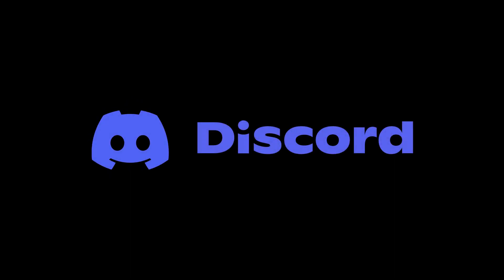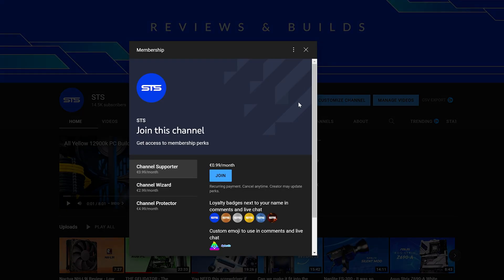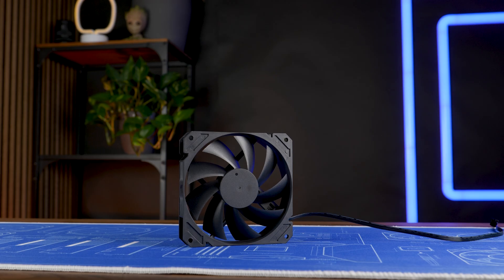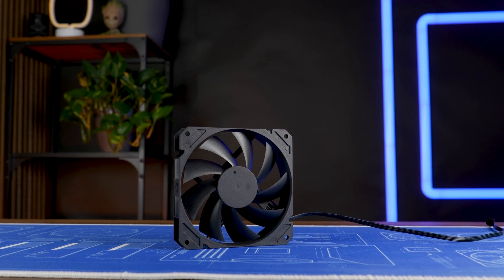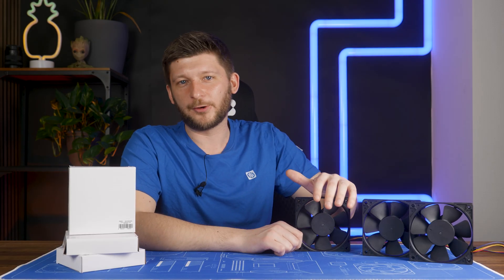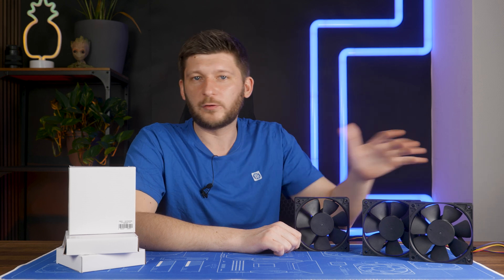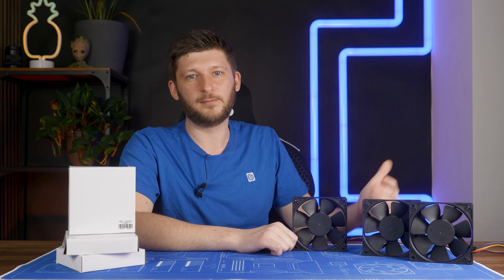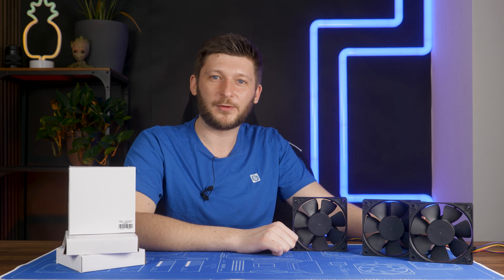On a side note, we also have a Discord server — if you want to join, the link is down below. And of course, we still have membership, so if you're looking for a good way to sell your soul for an OG poop emoji, that's a pretty good way to go. The income will not only keep the channel afloat, but it will also serve to get a new health insurance — because my old one sent me a cancelling letter after seeing the Core 3000 video. Apparently I am no longer insurable. Anyway, thank you for watching — and if you want to continue, have a look at our take on the P12 Max. Its noise-to-performance ratio is just not the same thing: this has performance on its side, Arctic has the noise. It's just an interesting comparison. Hope to see you on the next one. Bye-bye.